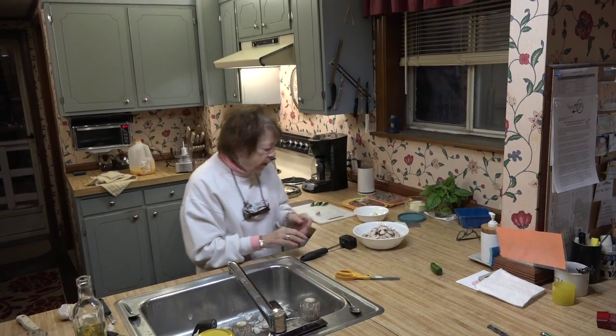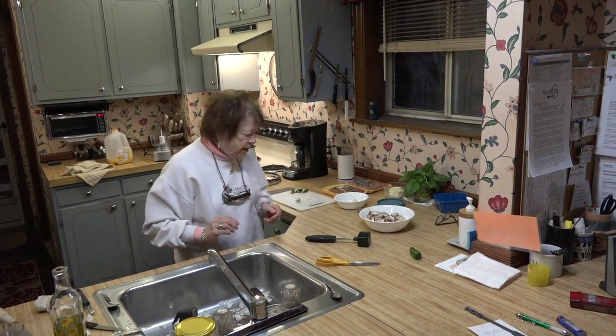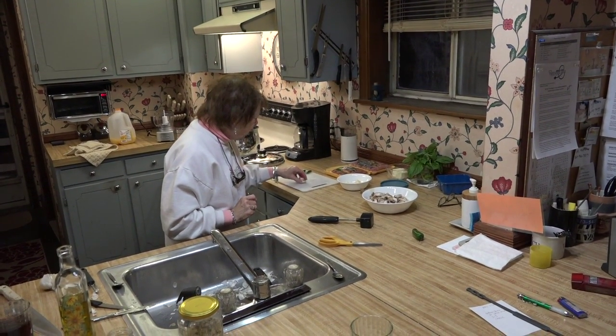Okay folks, it's snowing out and this is what we do in the wintertime — we can't go boating, so we cook.